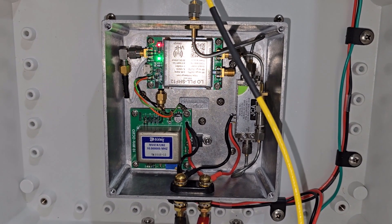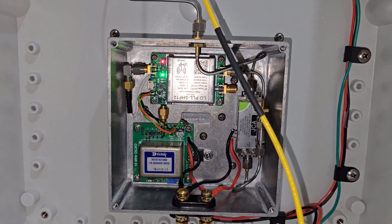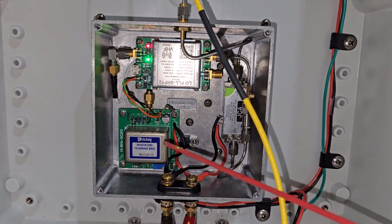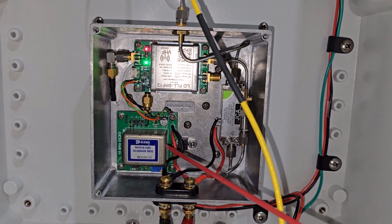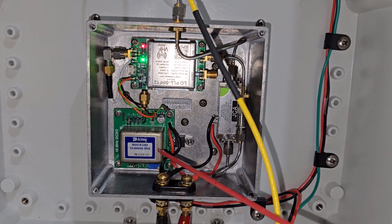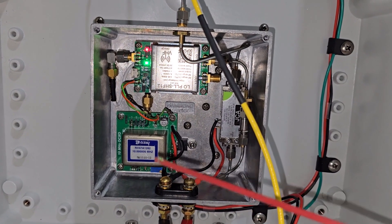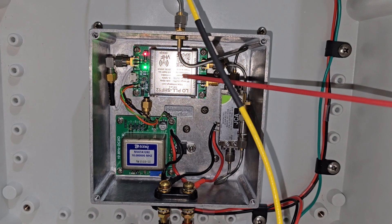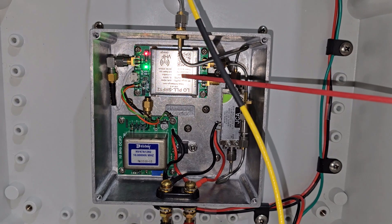Here we are looking inside the RF generation box of QB, our quick beacon. For a frequency reference, we have this fairly good 10 MHz OCXO. I would rather have it GPS locked, but this is QB — this was never going to be perfect — so we went with an OCXO to keep the cost down. That's running as the reference into this VHF Design synthesizer board, which can generate the 10 GHz frequency directly and also does the CW keying.